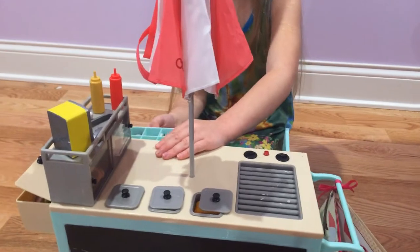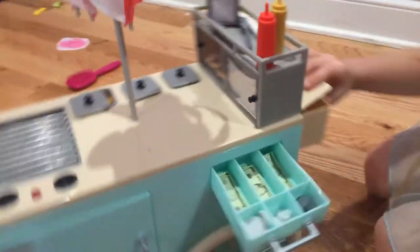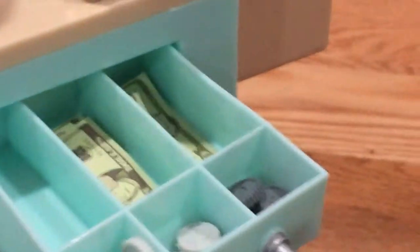Now we have the money drawer — why don't you flip it over so you can see it? In the money drawer there's all sorts of money. There's $10, $10, $10, $10, $10, $10. And then there are whatever coins these are called — those would be $0.25, $0.25, $0.10, $0.10, $0.10, $0.05, $0.05. And it's actually a drawer that you can pull out.